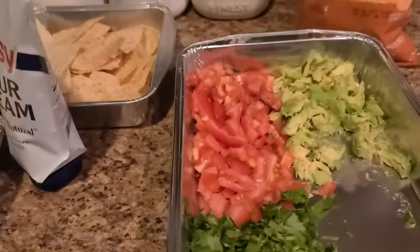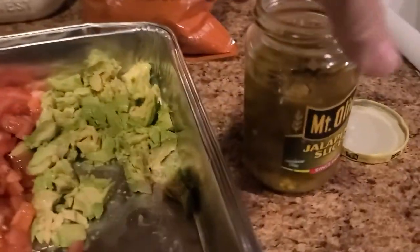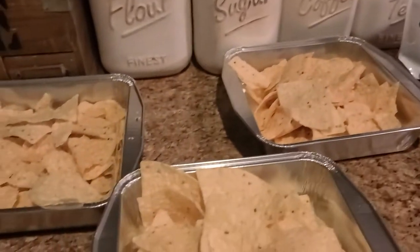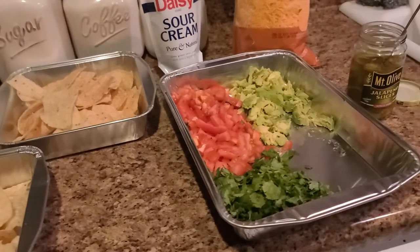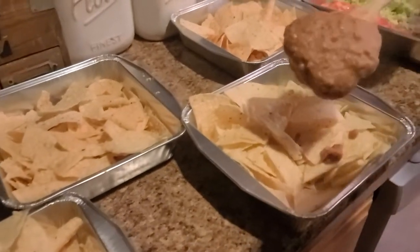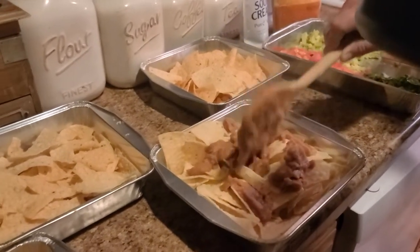We have the tomatoes, cilantro, sliced up some avocados, and we're going to put sour cream on it, jalapeño peppers, and cheese. We're just waiting on the meat, and then we're going to put the meat on top of the chips and the cheese and stick them in the oven. We'll put the beans on there too. This is why we call them trash can nachos — we don't make it perfect, we just slop everything on there. It's a very simple, quick and easy meal.